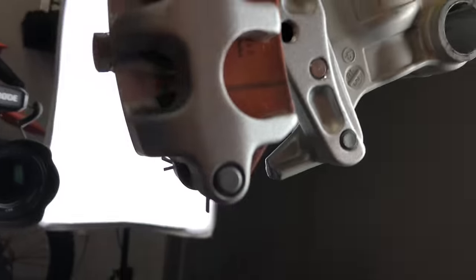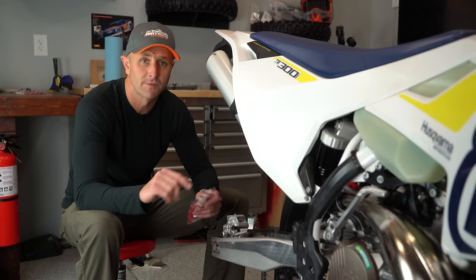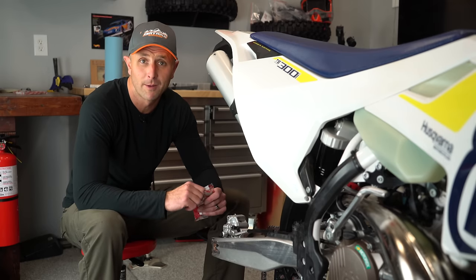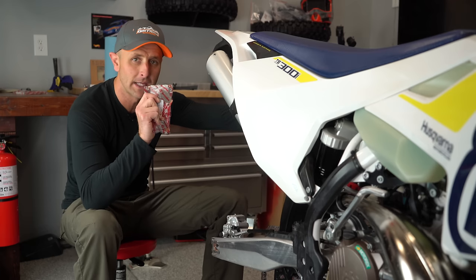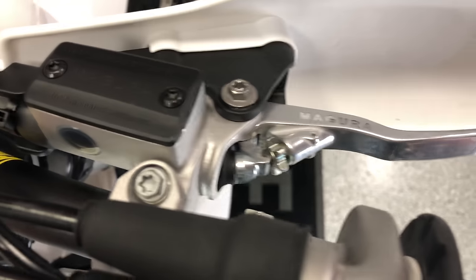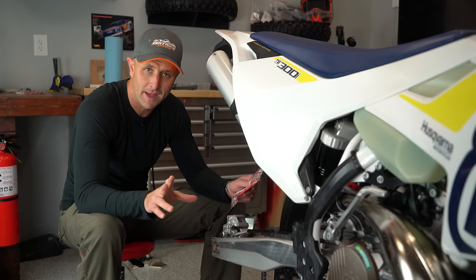The bike has a Magura brake set on the front and rear, and Magura is a good product — I've had them on other Huskies and they worked fine. So I decided to change out the brake pads because it's super easy to do. Interestingly, these are actually Brembo brake pads with the same exact part number as a KTM 300. So even though it's a Magura brake caliper and master cylinder, the pads are still the same Brembo pads with the same part number. I'm going to swap the pads and see if that solves the problem.